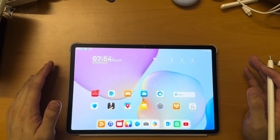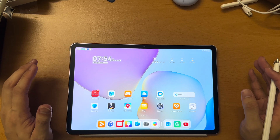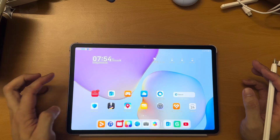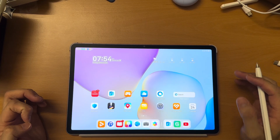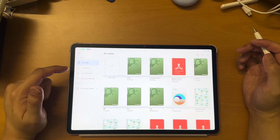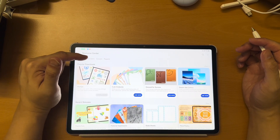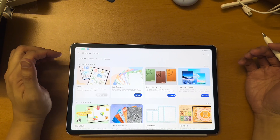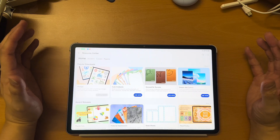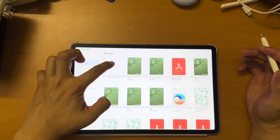This is the Huawei MatePad 11.5 2025 Paper Matte Edition. By default, it comes with two note-taking apps: the Notes app and the Notepad. Usually I will use the Notes app because it is very powerful. Inside the Notes app, there is something called Resource Center where you can download different stickers, different covers, and different papers — I think they update it from time to time.